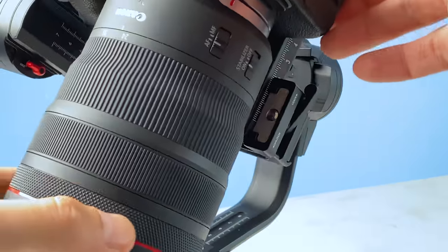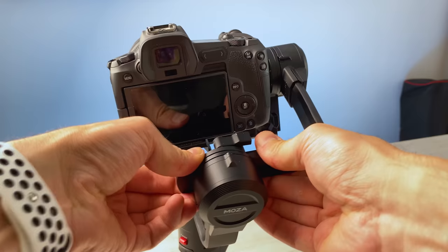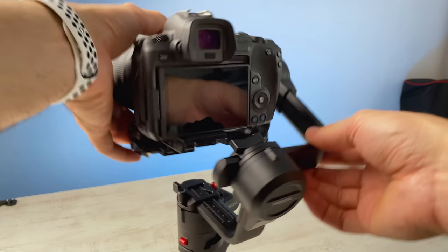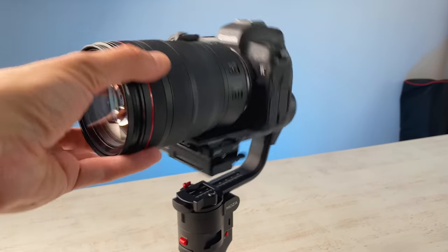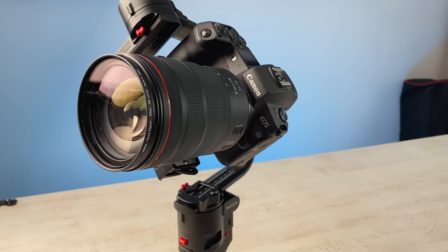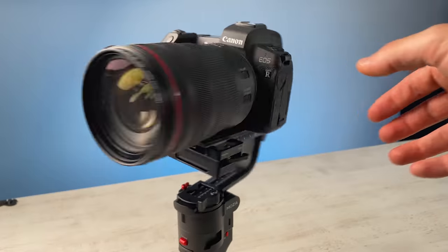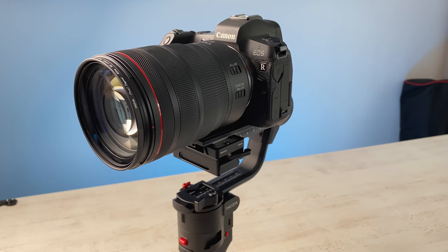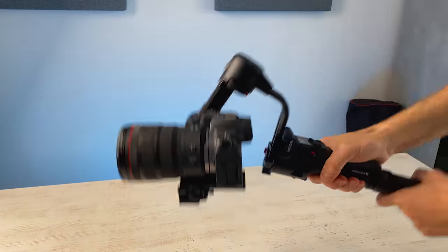You'll need to adjust all the axes with patience, but the good thing is that it's possible to end up with a very good result and balance of a Canon EOS R with the RF 24-70 f2.8 lens on the Moza Aircross 3 gimbal. And yes, you can still use the 2.9-kilogram setup on the Slypod Pro motorized slider, because it accepts maximum payloads of 3.5 kilograms in horizontal mode, so you shouldn't have any problems.